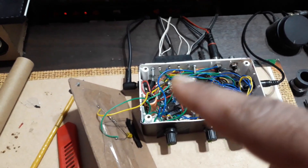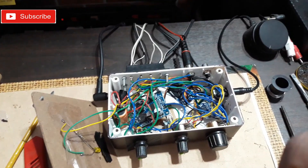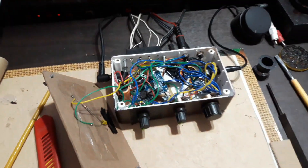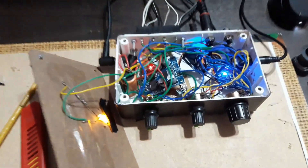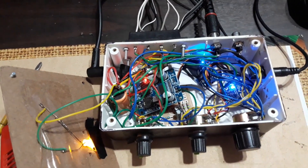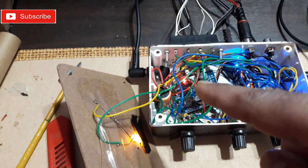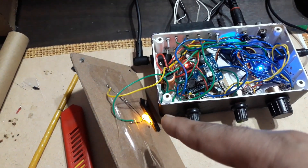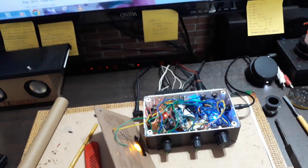If you need the connection details, I'll draw them on a white paper and show you that later. Now it's all connected — let's turn this thing on. You can see all the kits are on: these two stereo boards have blue LEDs, the mono board has a red one, and there's a yellow LED I've connected to the top cover. Now let's play some songs and check the sound.